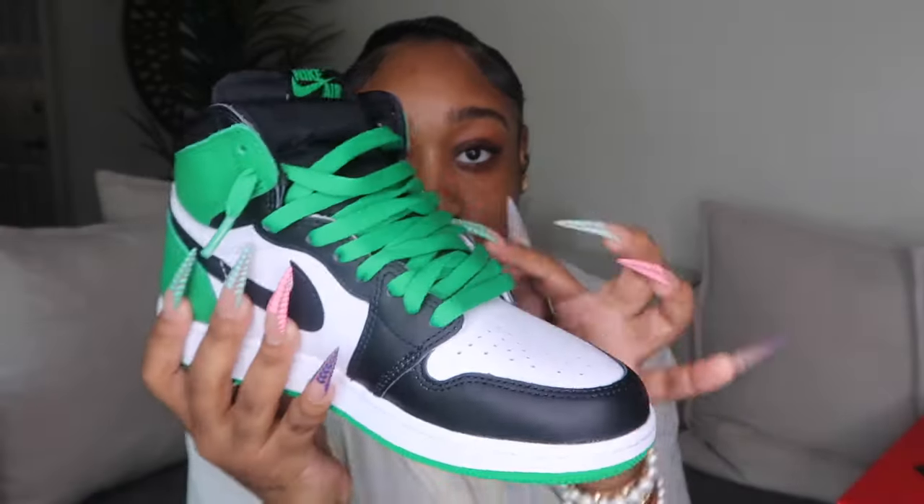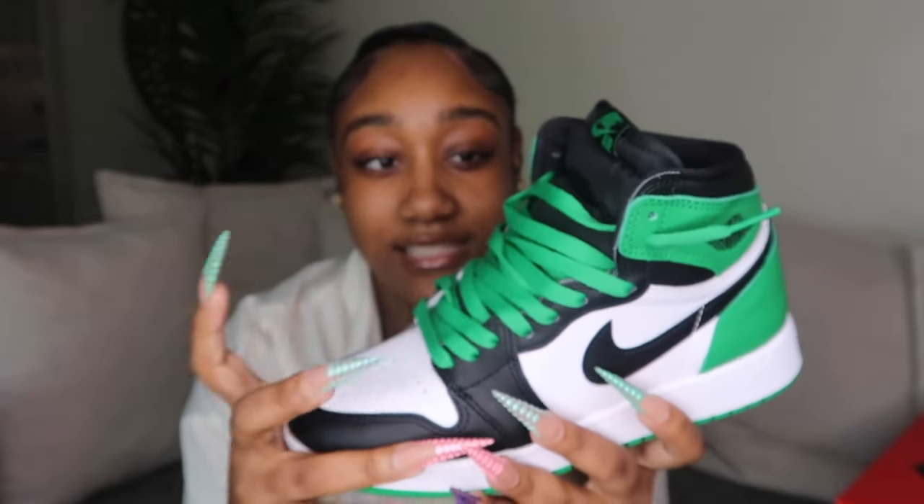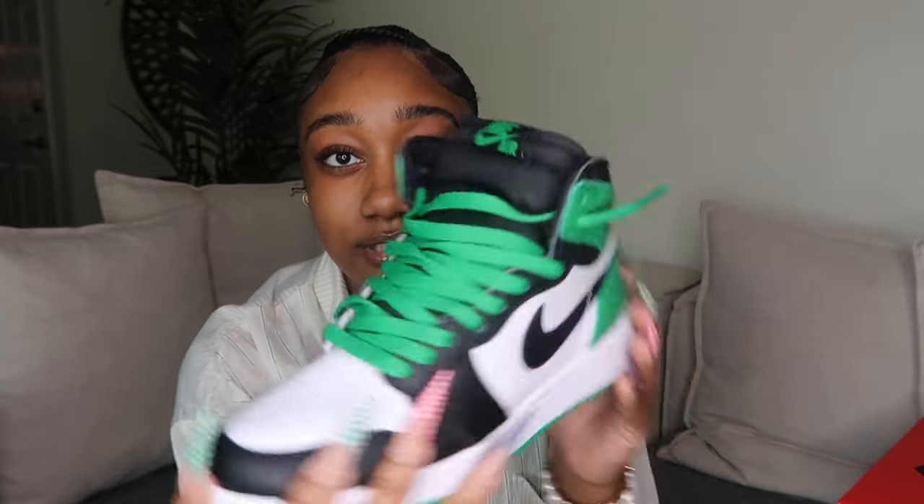I just got these not too long ago. I really didn't know if I wanted them, that's why I waited. They're cool, I like them — I just thought the green was a little too bright for me, but I kept looking at them and decided to buy them. I put green laces in but I'm going to swap them for black ones, since it has a black tongue. I usually don't tie my Ones like this but I thought it was cute.